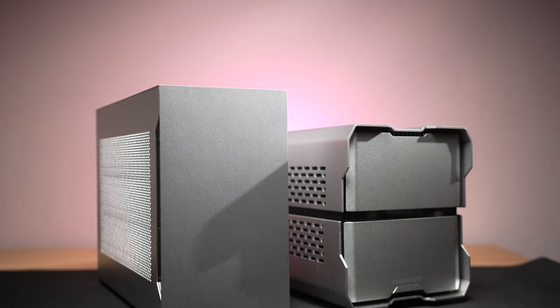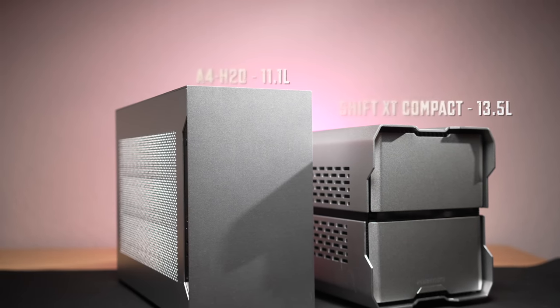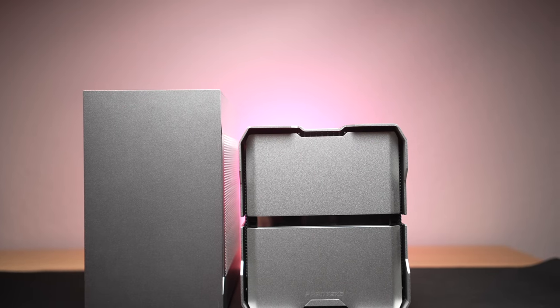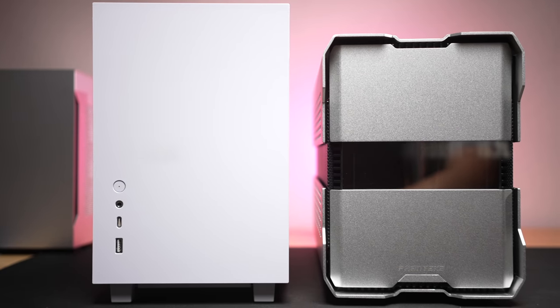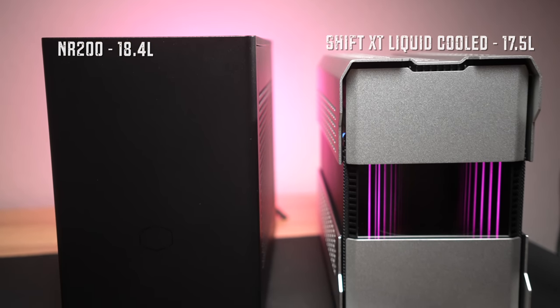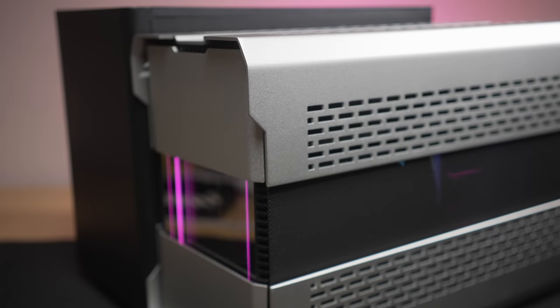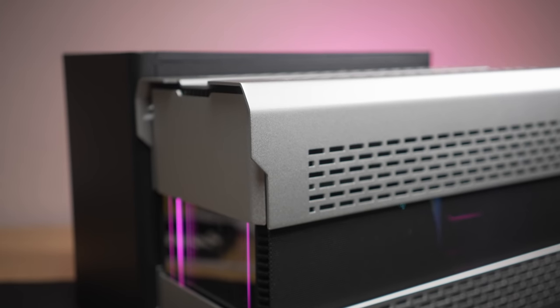In the most compact configuration, the case stands 211 millimeters tall, suited for air-cooled CPU builds with no top fans and up to 72 millimeters of cooler clearance. In the medium air-boost configuration it's 244 millimeters tall, allowing use of up to 32 millimeter thick case fans with that same air-cooler spec. In the largest liquid-cooled configuration, it'll be 272 millimeters tall and will fit a 240 AIO with up to 60 millimeters of clearance for the rad and fans at the top.